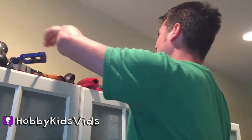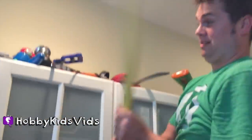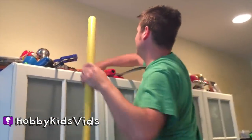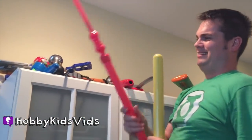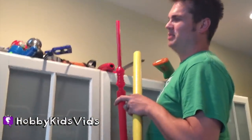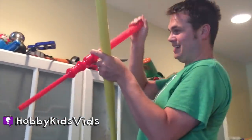What else do we have up here? More bats — this one has a better reach though. I don't even know what this is. It's just a stick or something. You can put juice into a turkey, I think is what this is.